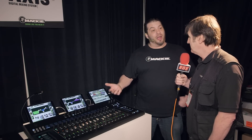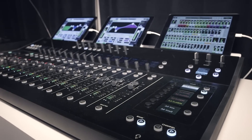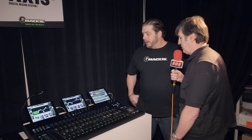Full Dante capability and interoperability, so it really lends itself to being a very wide, very flexible control surface for the DL32R. And there are displays at the head of each channel, which are nice and clear.